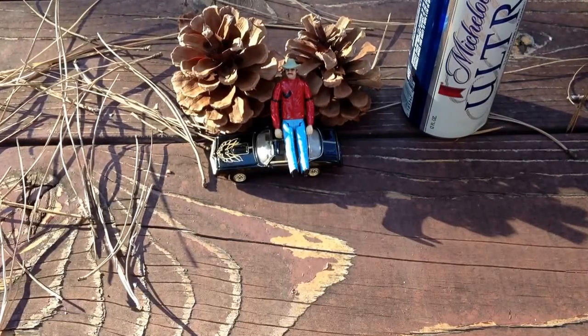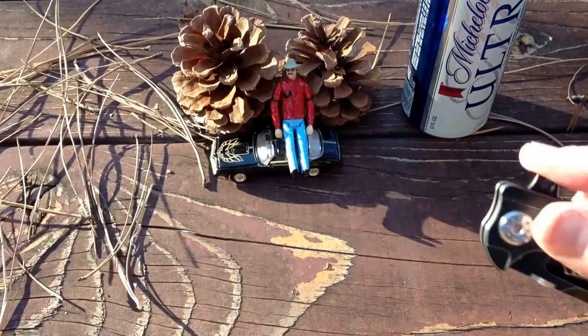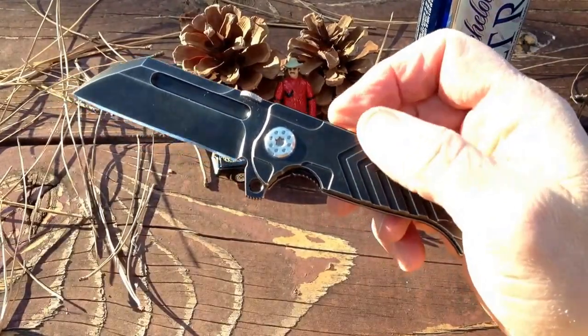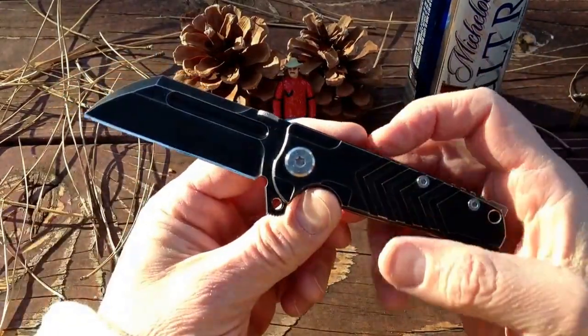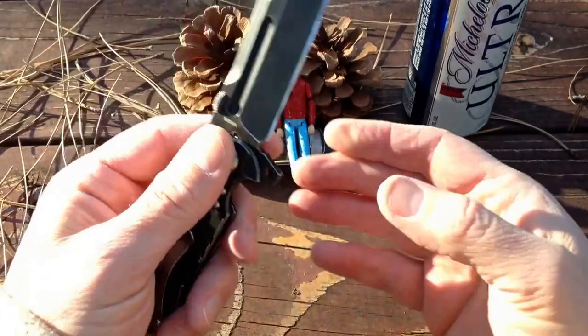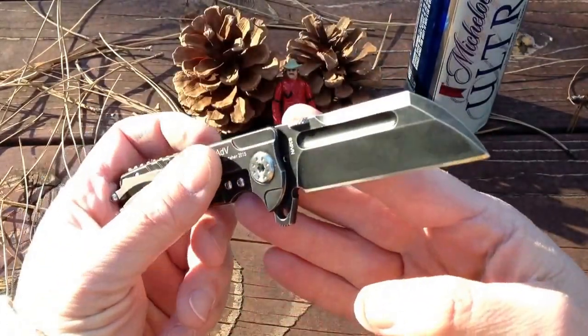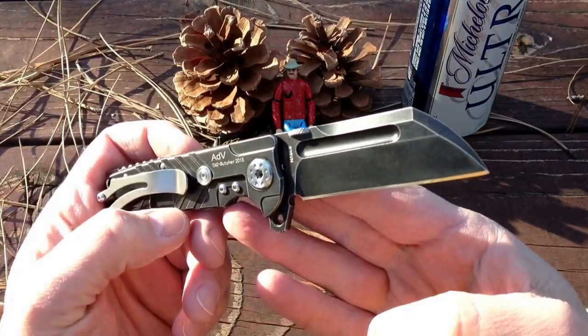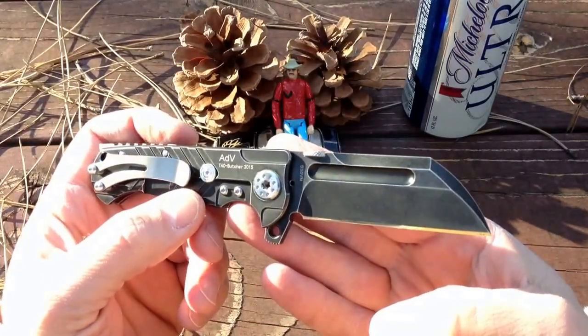I wanted to get the large version for a long time but could never make myself buy it because it was just too large, too heavy for me. When this maker came out with this small version — I know I'm being coy like you don't know what it is, but frankly you read the title, the surprise is over — the Andre de Villiers mid-tech mini tack butcher. This is another of those three-inch EDC knives that I've just fallen in love with at this particular size.